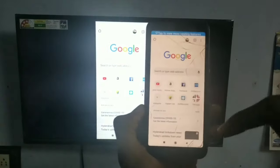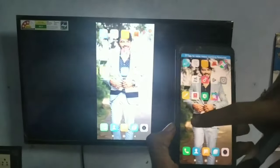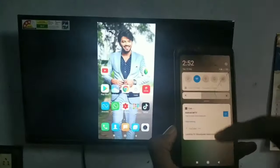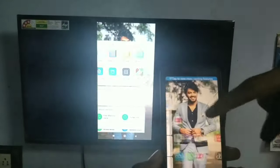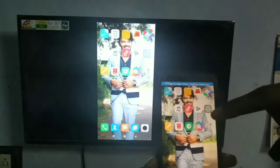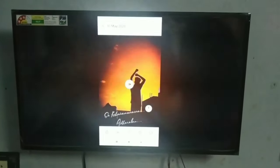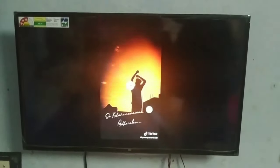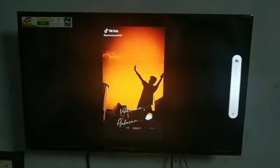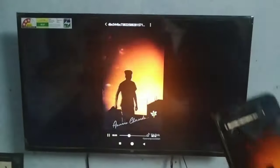We are playing the wireless display and connecting the wireless display. Now, we will play the video with the mobile app. Let's make sure we can play the mobile app using the camera.